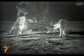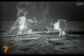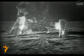I guess you're about the only person around that doesn't have TV coverage of the scene. That's all right, I don't mind a bit.